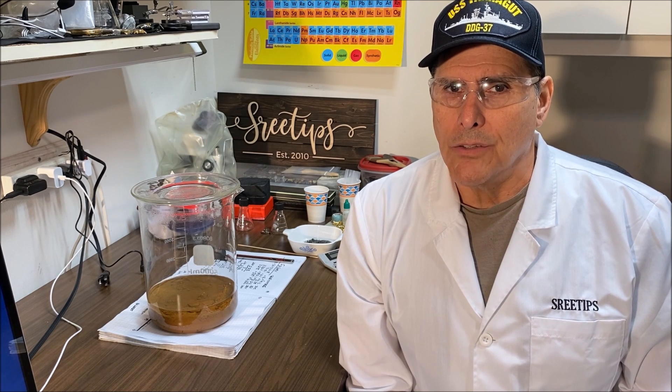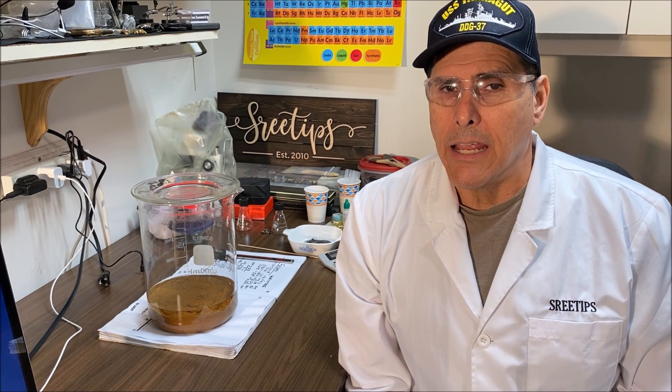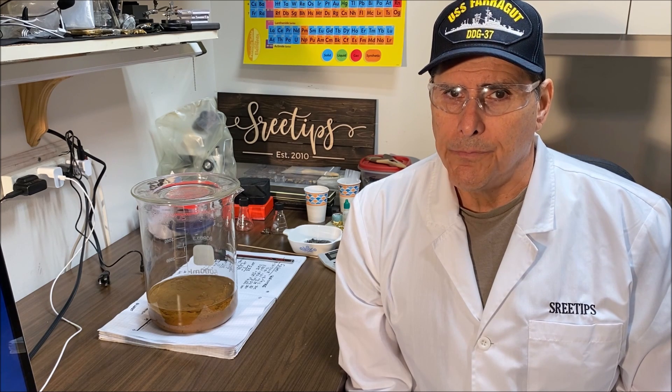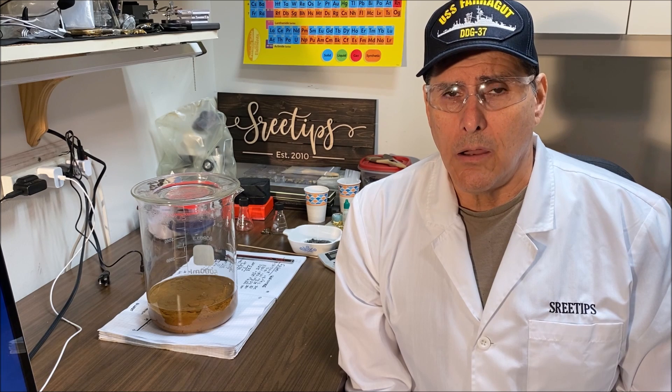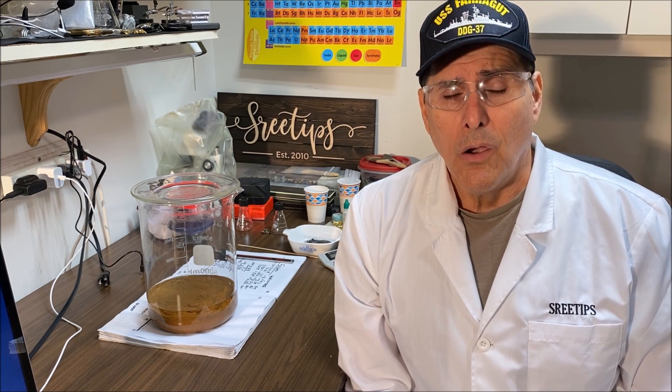I'll be doing reactions that produce deadly fumes and handling corrosive acids in this video. Doing these reactions without proper safety equipment could cause serious injury or death.